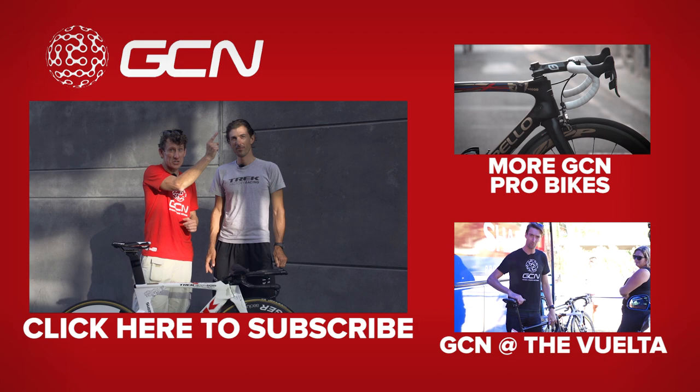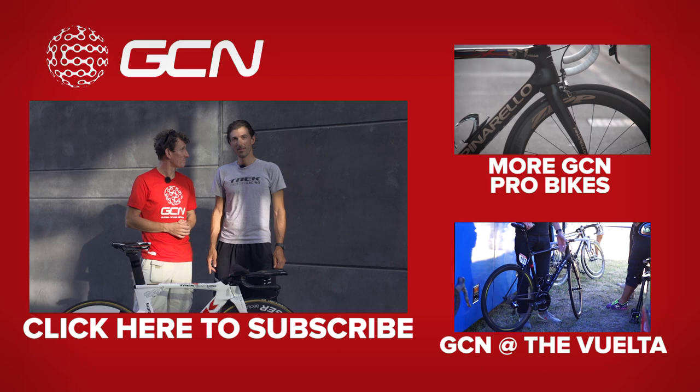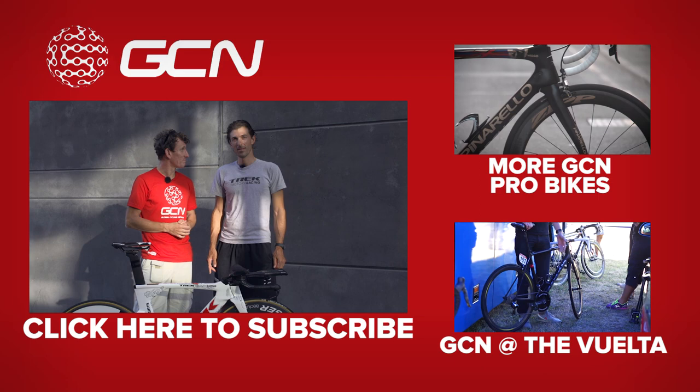For more cool pro bikes and our pro bike playlist, click just up here. And for our Vuelta playlist, click just down there. And to subscribe to GCN, click on please subscribe GCN.